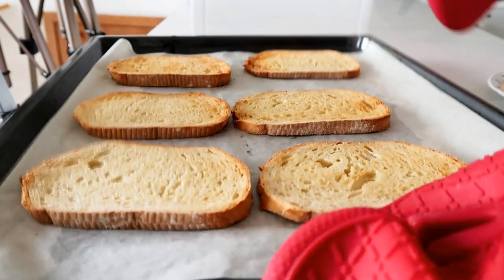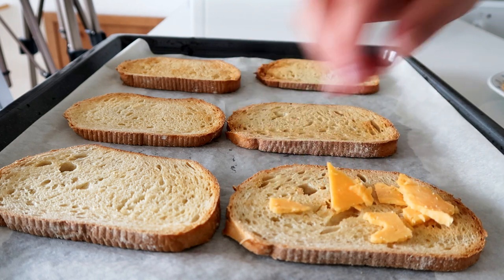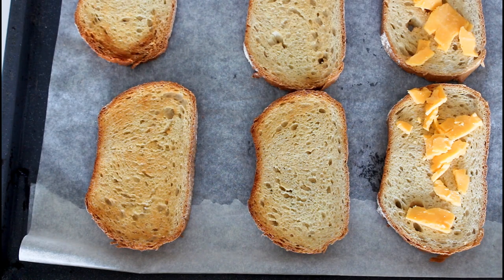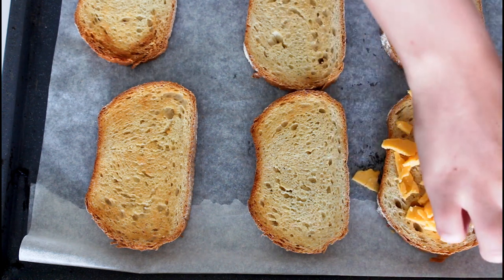Alrighty, so they are now looking golden brown, delicious and buttery after about 10 minutes in my oven here. So what I do now is just add some cheddar cheese on here. I have just cut mine from a block of cheddar cheese. You will decide how much you want on there. And now back into the oven these go for just about five minutes until the cheese is nice and melted.